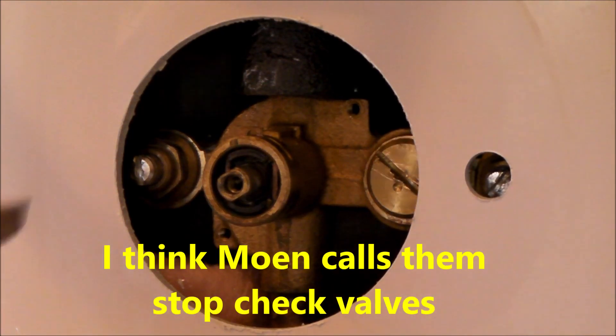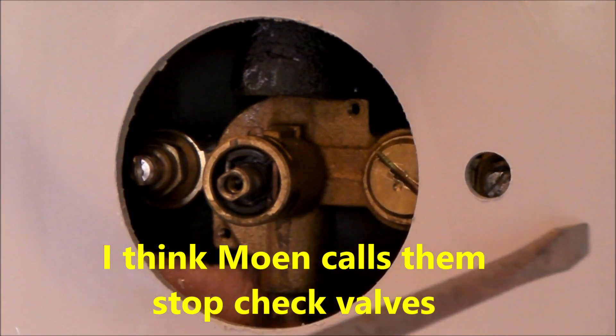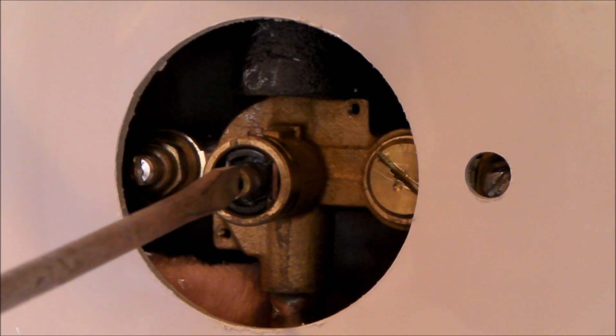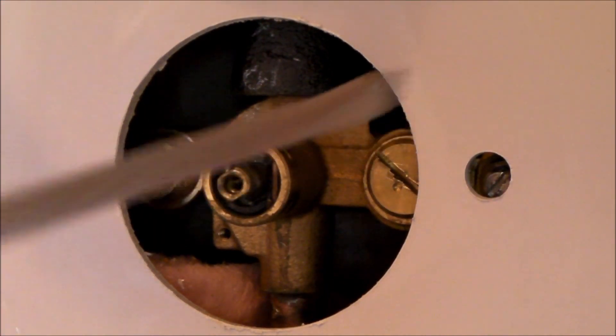Essentially when you close those valves, you shut off the water supply coming in from the right and from the left. Then you're able to remove the cartridge and replace the cartridge without shutting off the main water supply to your house. So that's really the purpose of these two screws.